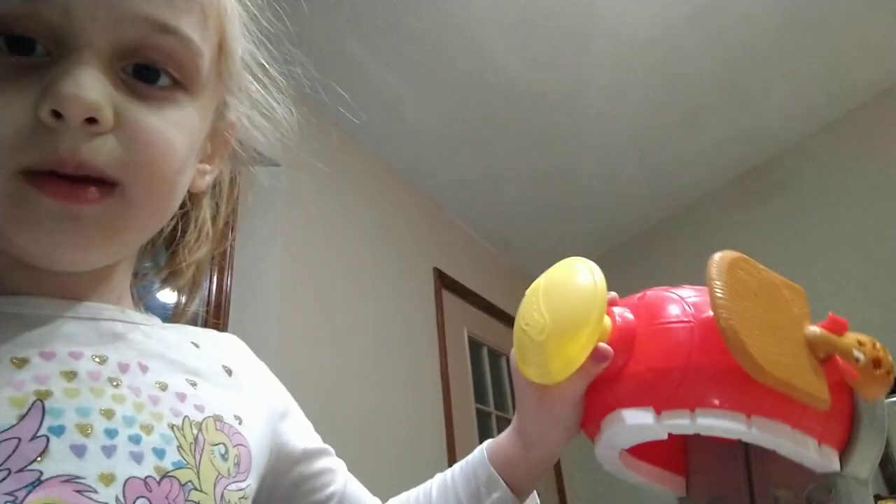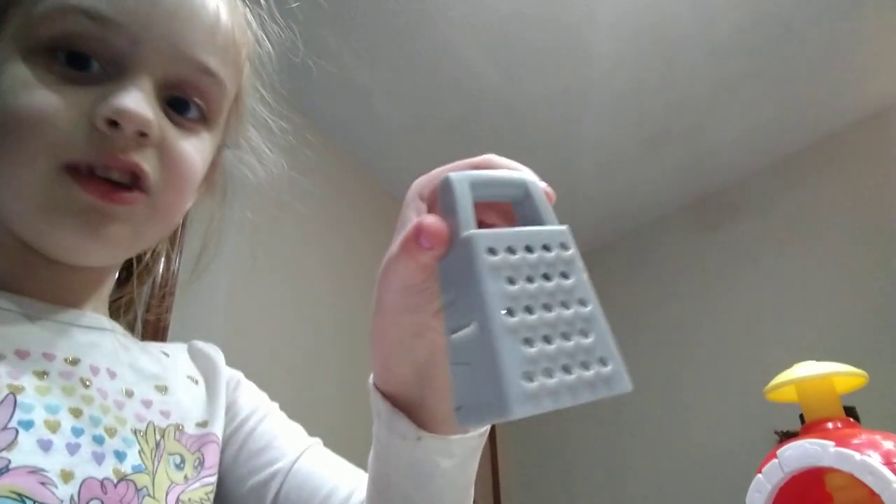I got the lid on top here. And last but not least, a cheese cutter.